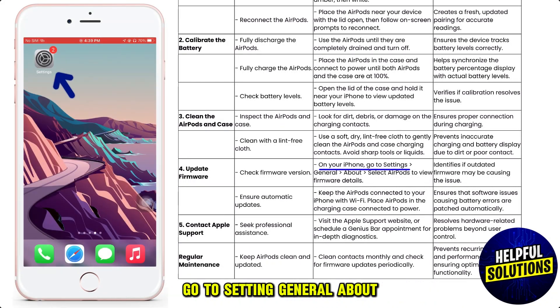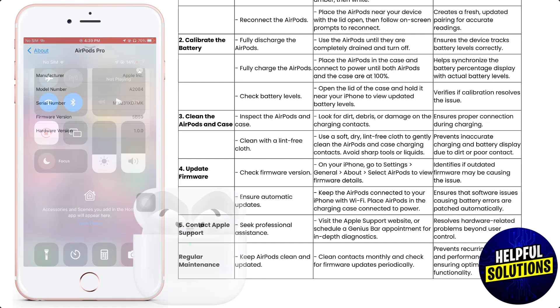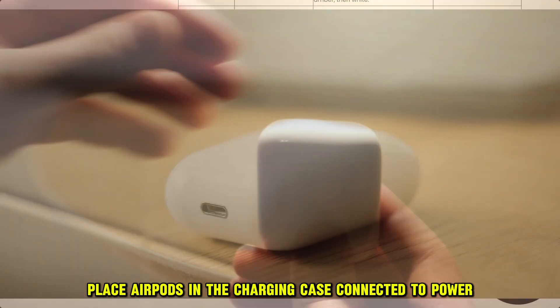The fourth solution is to update the firmware. On your iPhone, go to Settings, General, About, then select AirPods to view firmware details. Keep the AirPods connected to your iPhone with Wi-Fi on, and place the AirPods in the charging case connected to power.